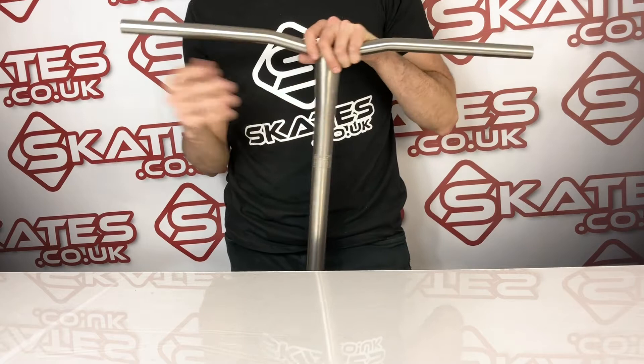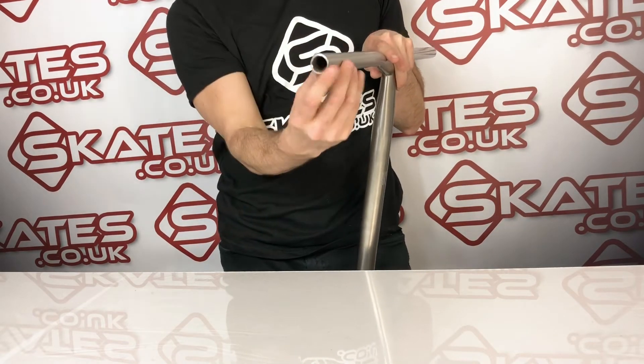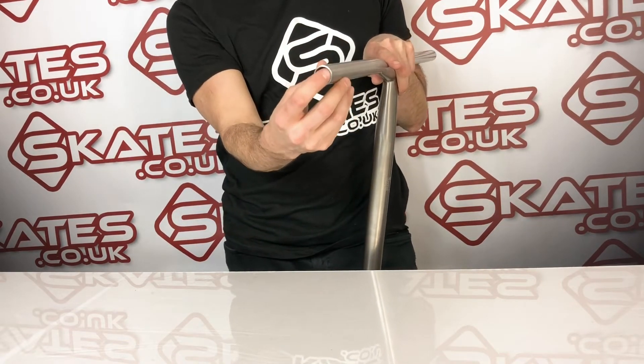In terms of the bar ends, they will be smaller than normal because it's double thickness titanium, so bear in mind you will probably need to cut down your bar ends to fit.